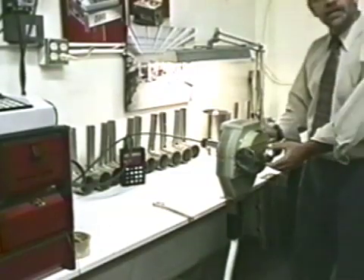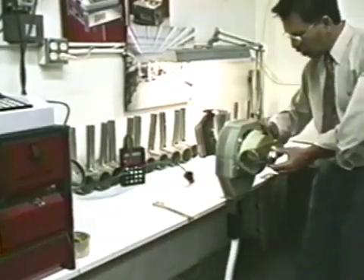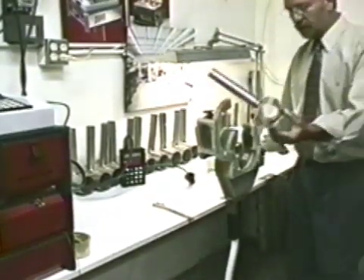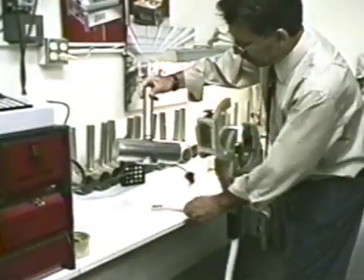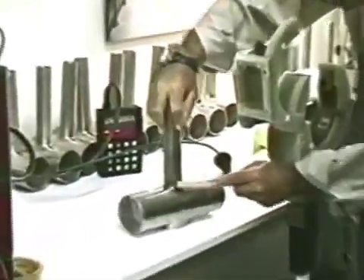Now that the weld is completed, I can simply disconnect my gas line and open up the weld head. Any light discoloration can easily be removed using a stainless steel brush on the other end.